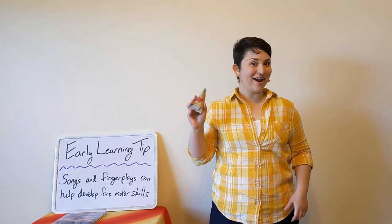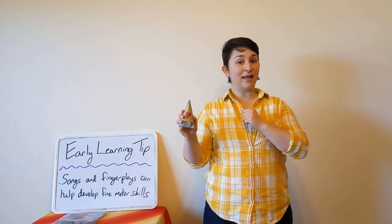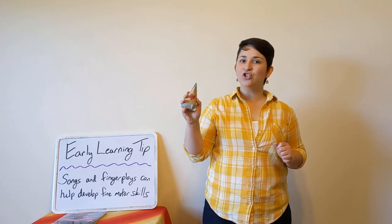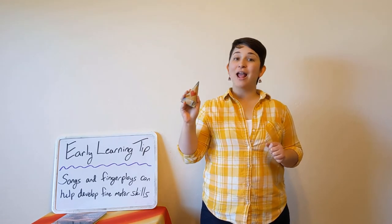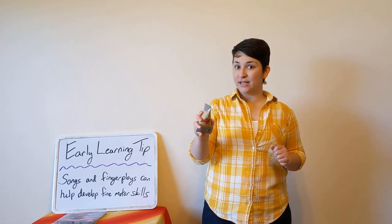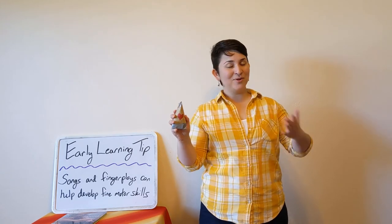Now it's time to use our shakers for the next two songs. The first shaker song is the alphabet song, so please shake your shaker with every letter that we sing. A, B, C, D, E, F, G, H, I, J, K, L, M, N, O, P, Q, R, S, T, U, V, W, X, Y, and Z. Now I know my ABCs, next time won't you sing with me!